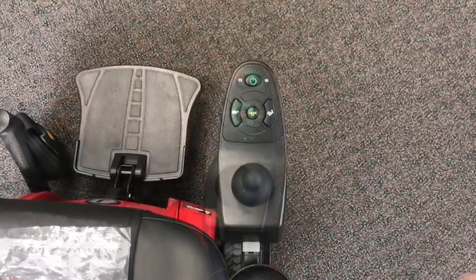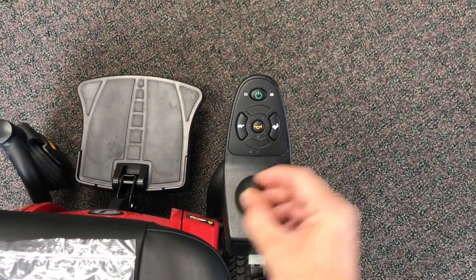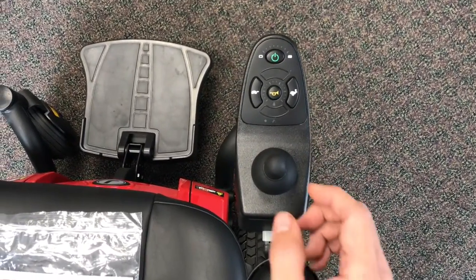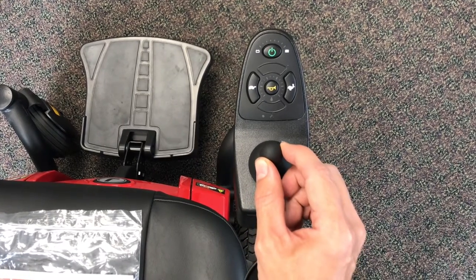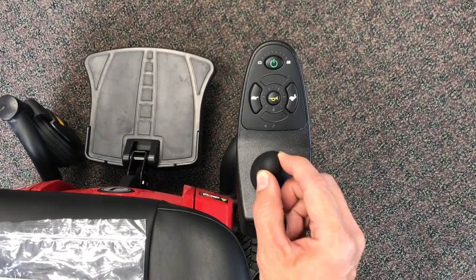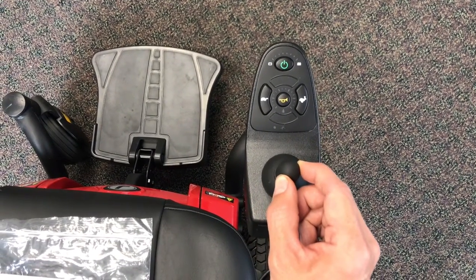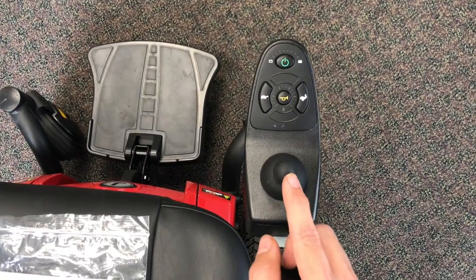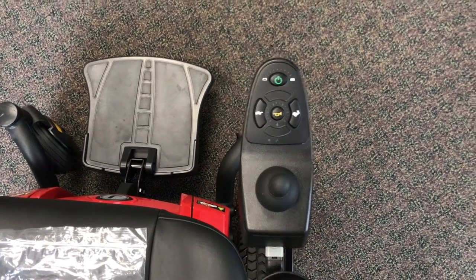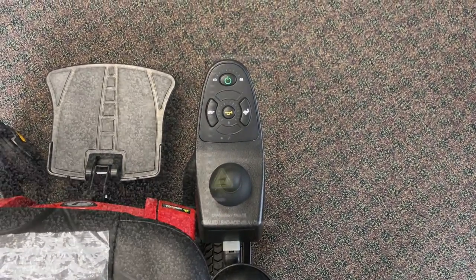Here's a little tip for driving the chair. Pressing the joystick all the way to the maximum it will go — all the way to the end — is going to give you a very herky-jerky ride. It's better to make very small movements with your fingertips. Big movements where you push it all the way to the end and then it stops is going to make the chair very hard to control.